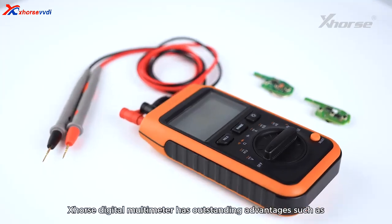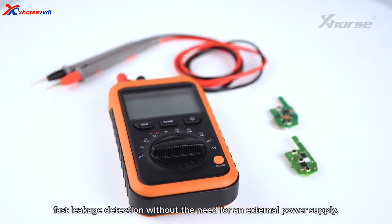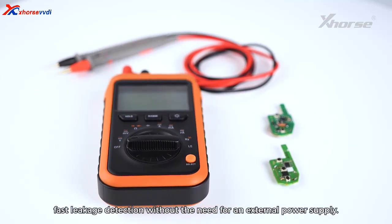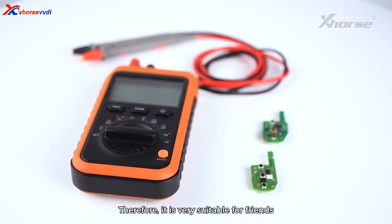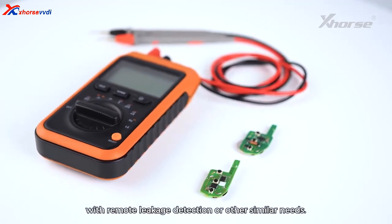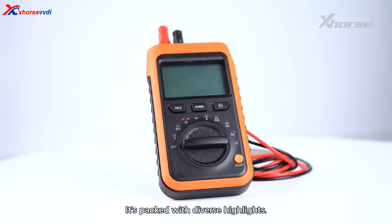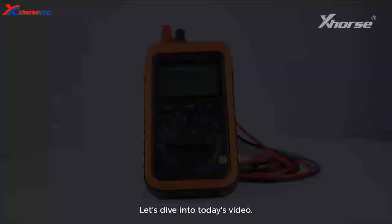The X-Force Digital Multimeter has outstanding advantages such as fast leakage detection without the need for an external power supply. Therefore, it's very suitable for friends with remote leakage detection or other similar needs. It's packed with diverse highlights — let's dive into today's video.